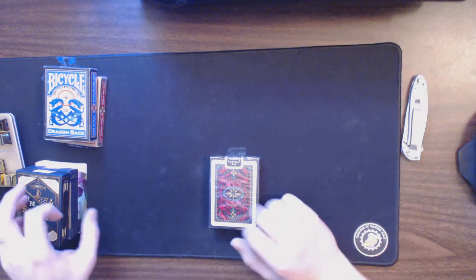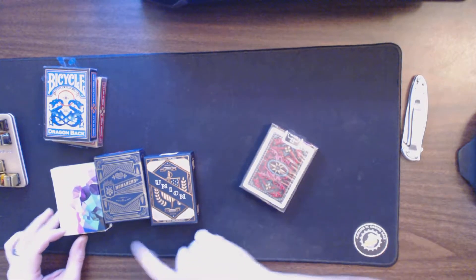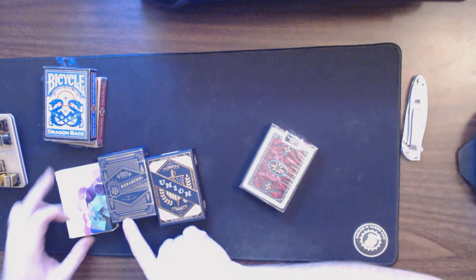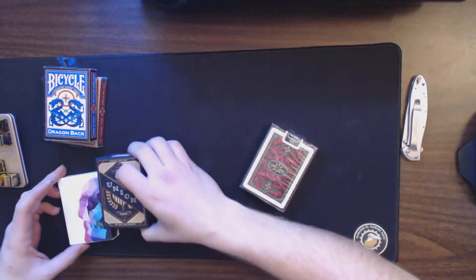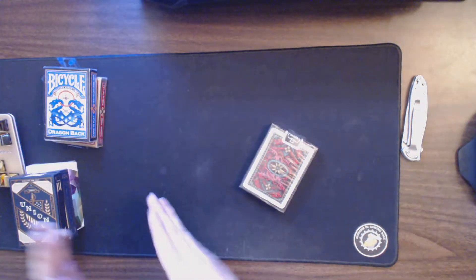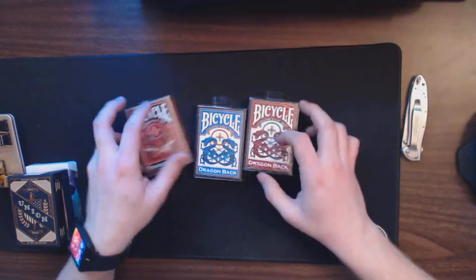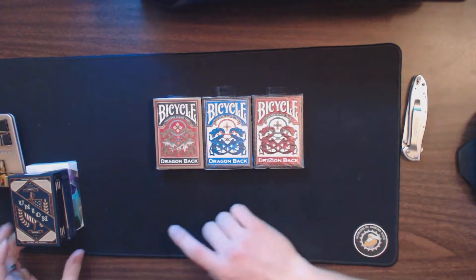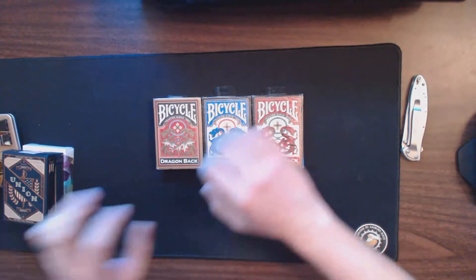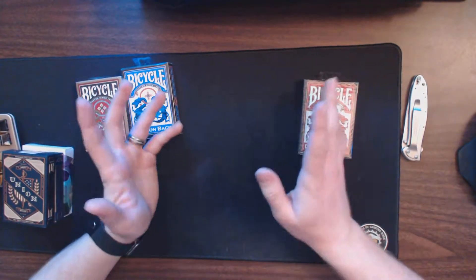Welcome back to the channel. We're doing some deck reviews today. I've already reviewed the Unions by Theory 11, the Monarchs by Theory 11, and the Memento Moris by Chris Ramsey and Illusionists. We're taking a look at the last three decks — they're all the Dragonback decks, and you can get all three of these Dragonback decks for the price of one $10 deck from other competitors.